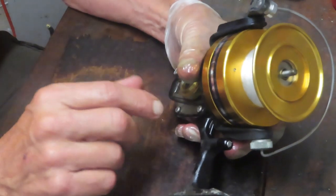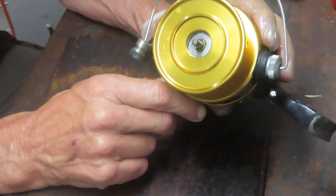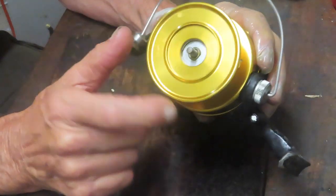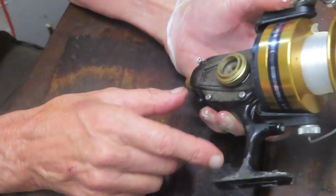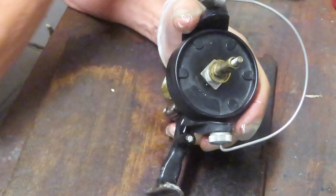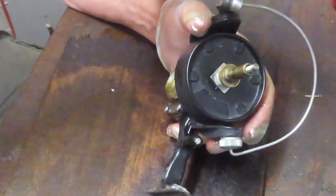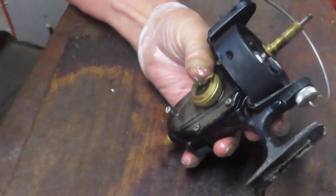This is a little bit of a question mark to me — that spool looks brand new or close to it. It doesn't show any evidence of sitting on a boat taking salt spray, but the rest of the reel certainly does. I'm not sure if Nick replaced it, but that's okay. I'm using the bottom of a jug to hold all the pieces and parts.